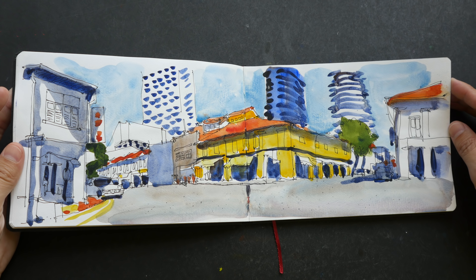Daniel Smith Cerulean Blue versus Cerulean Blue Chromium — PB35 versus PB36. The granulation is different and the hue is slightly different. When you mix with burnt sienna you get different results. If you prefer texture, go with Cerulean Blue; if you prefer less texture, go with Cerulean Blue Chromium. I've been using Cerulean Blue Chromium for a long time and I was surprised to find that Cerulean Blue has more texture than the chromium version.